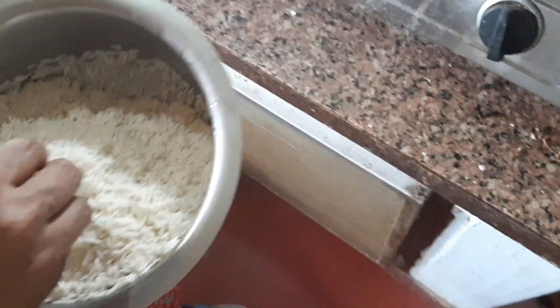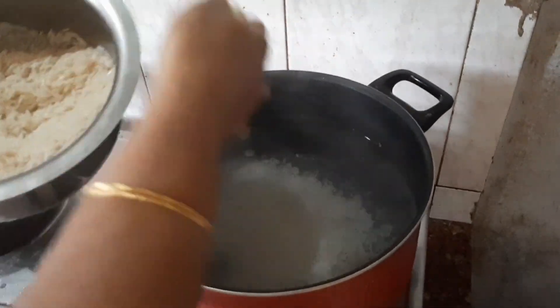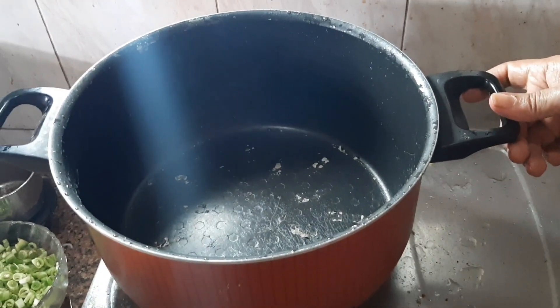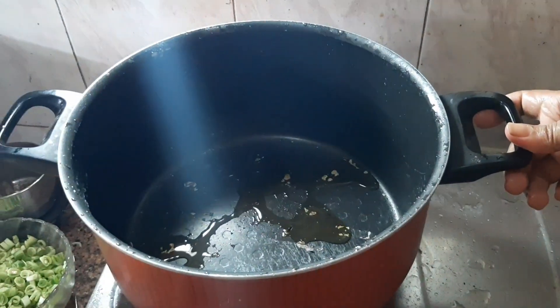The rice is soft. We are ready for fried rice. I will put the vegetable oil in the pan.